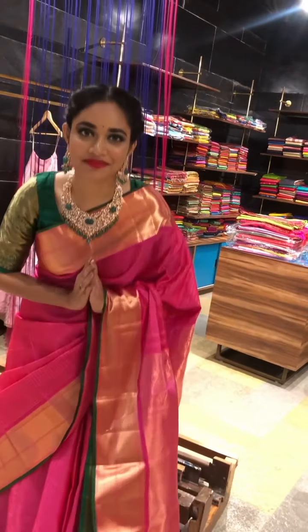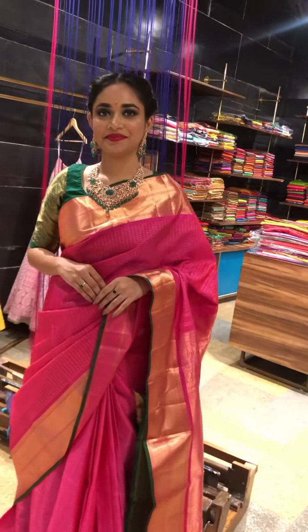Hello everyone, hope you all are doing safe. So today we are back with a set of beautiful sarees. So let's quickly look into them.